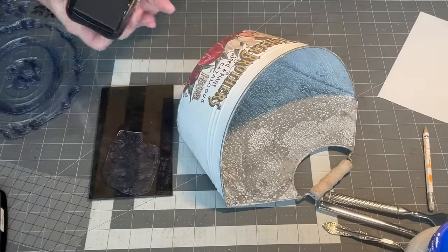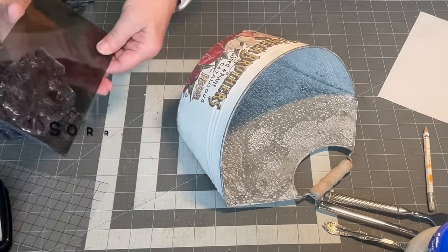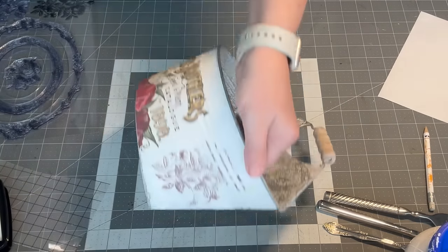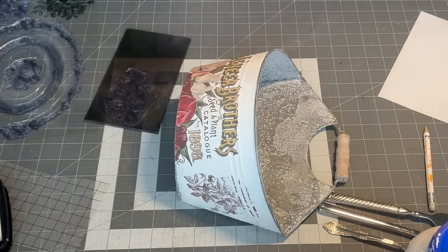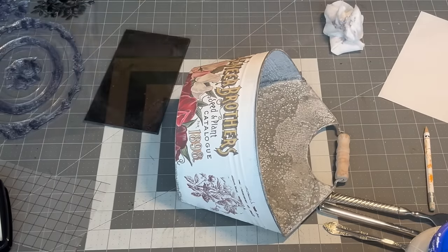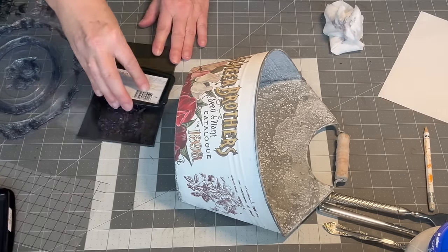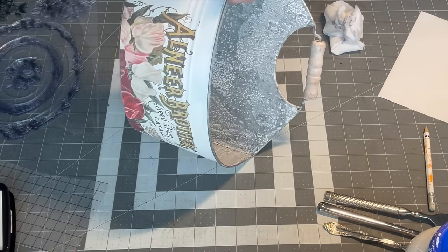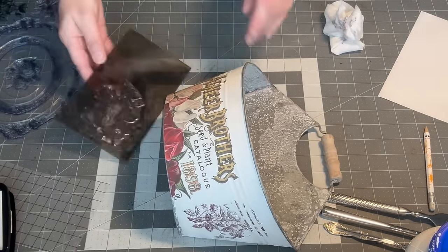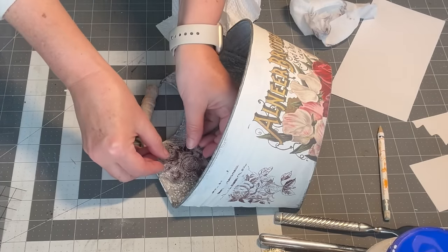Next I used an IOD stamp and stamped some flowers on the sides and inside top of the bucket. To finish it, I sprayed the entire thing with a clear matte sealer to seal the transfer and the ink.